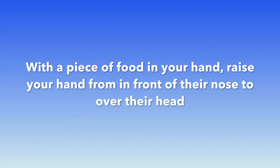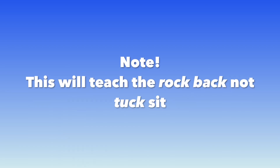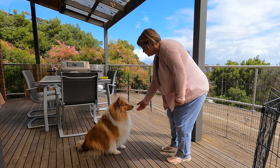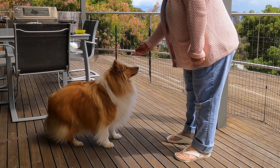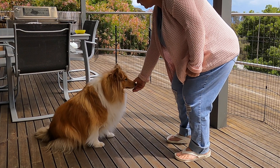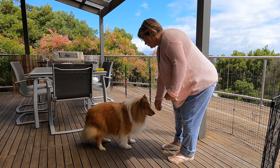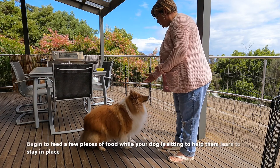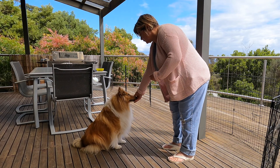With a piece of food in your hand, raise it from in front of their nose to over their head. As your dog watches your hand move, their head will raise and their rump will go down — just like this. Feed a little forward or toss the food away to get them into a stand so you can do a sit again. Then begin to feed a few pieces to your dog while they're in the sit, which helps them to stay in position.